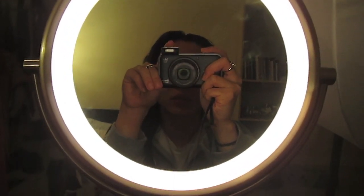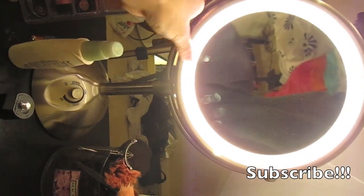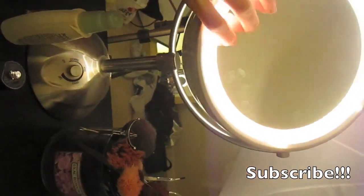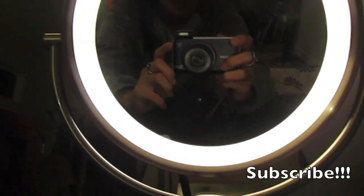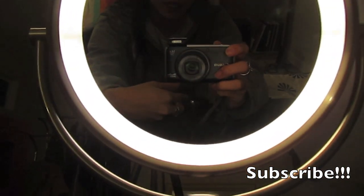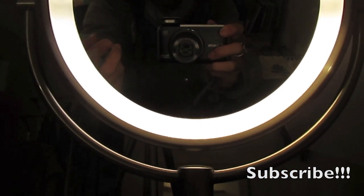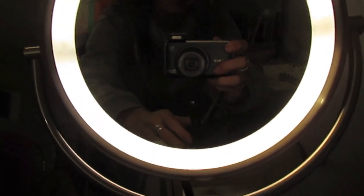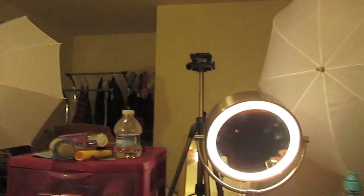To do a makeup tutorial, you're going to need one of these magnifying display mirrors, which is really great. I set my camera on here facing towards me, and then I can see what I'm filming in the mirror behind me to make sure my face is in the frame. I use the mirror behind me to put on my makeup — that is the way you're supposed to do it — and then I have these umbrella lights on as well.